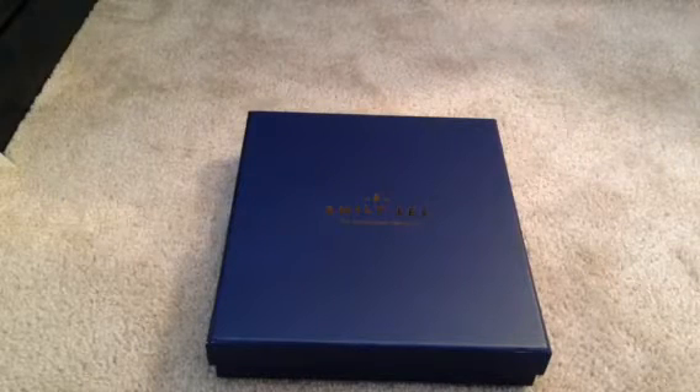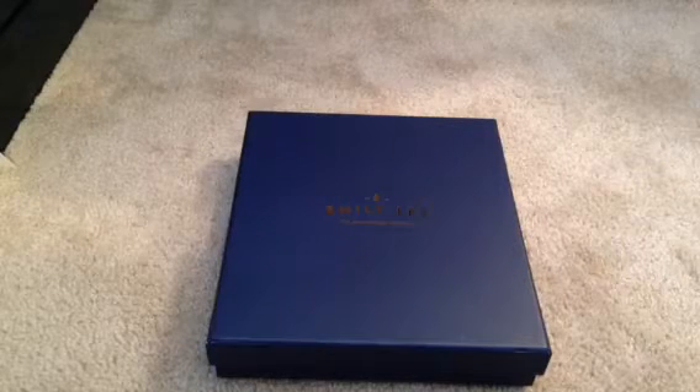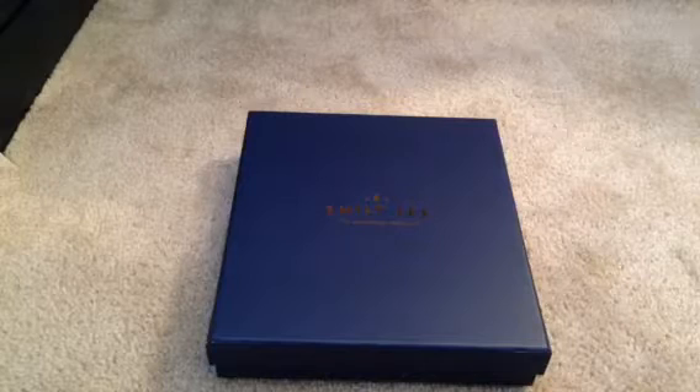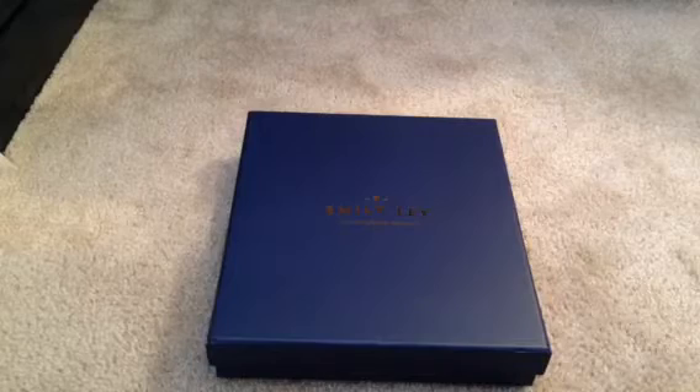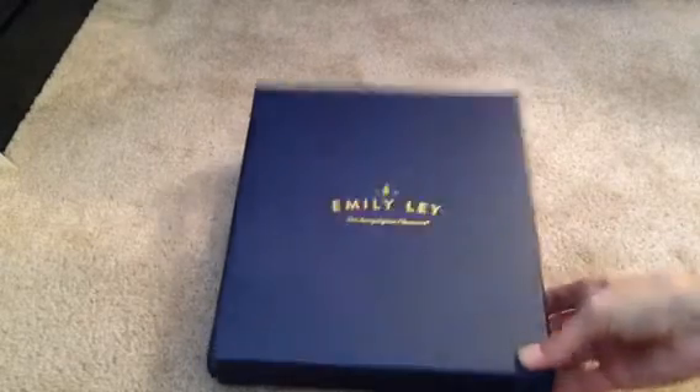Hey guys, I have another review on the Emily Ley Simplified Planner. I'm only doing this review because I had done one on her previous planners — the ones that started in July or August — and I didn't keep either one of those because honestly, I wasn't a fan of the paper quality. It was just kind of too thin, and the more I thought about it, the more I knew I just wasn't going to be happy. So I ended up selling those, but like I mentioned before in my last video, which I will link below, I heard that the paper quality was going to be better in the release of her 2016 planners.